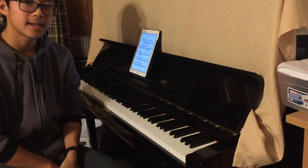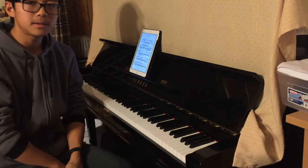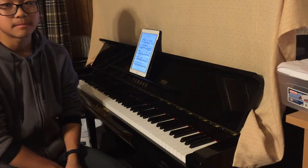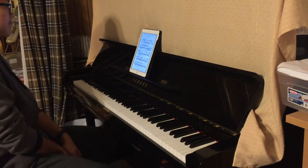Hey guys, how's it going? It's me, Ralph, here today with a tutorial on how to play Revolutionary Étude without hurting yourself and writhing on the ground in pain. Okay, let's get started.